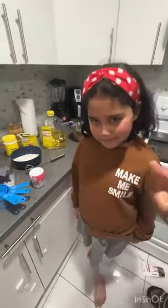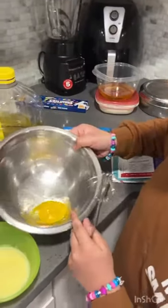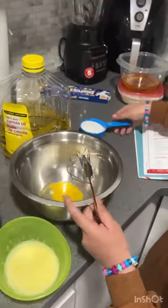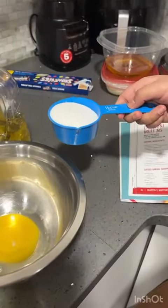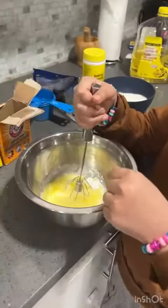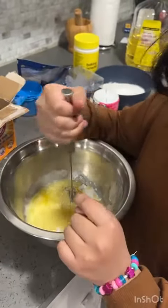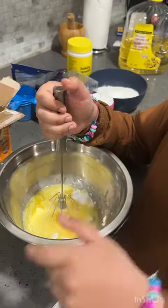I am also getting help from my dad. Take one egg and put it in the bowl, and get one cup of sugar and melted butter. Put the egg in here, sugar in here, butter in here, and vanilla essence in here.